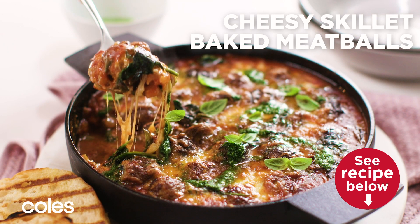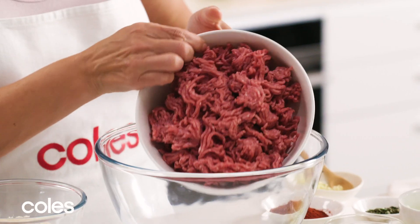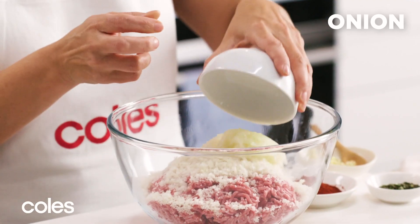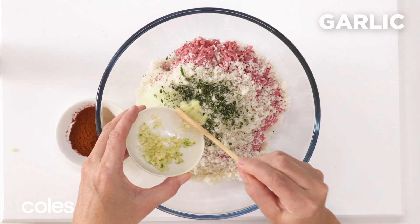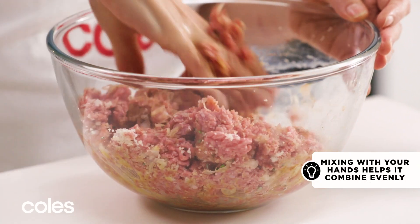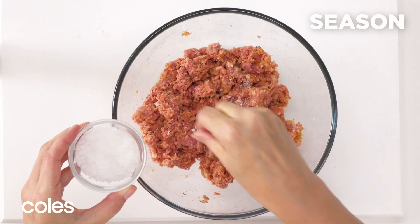Cheesy skillet baked meatballs. Start with the meatballs. Place the mince, egg, bread crumbs, onion, rosemary, garlic and paprika in a large bowl. Use your hands to mix until combined. Season with salt and pepper.